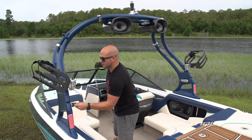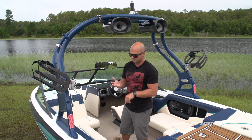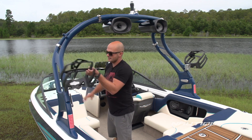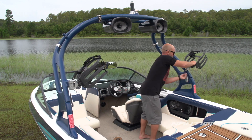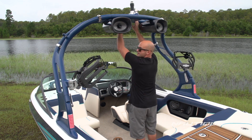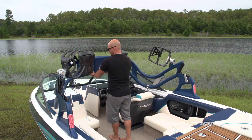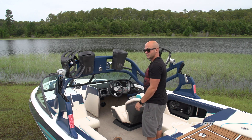You can also easily fold the tower. So if you need to get onto a boat lift or into your garage, you spin the board racks in, release your cam latch — and it's assisted — so you can just pull it right down and pull it in and out of your garage or boat lift with ease.